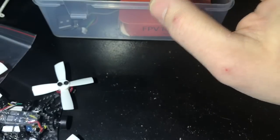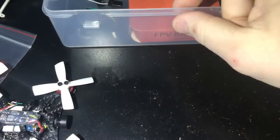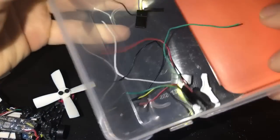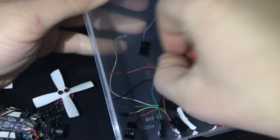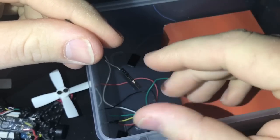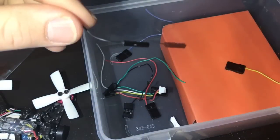There are some extra prop screws that came with the Furious FPV blades. You also get a USB cable to program the flight controller through the computer, and a bunch of wires from the PWM cable for the different signal channels.